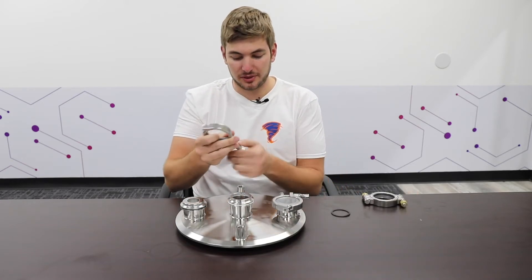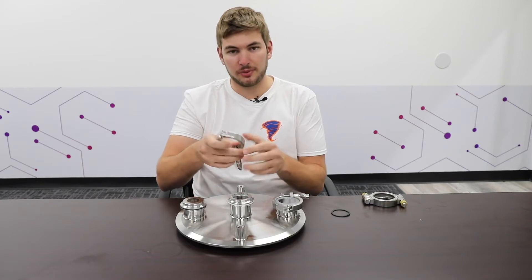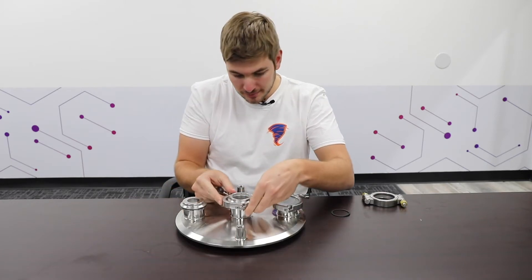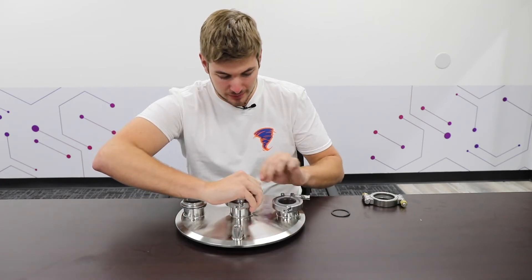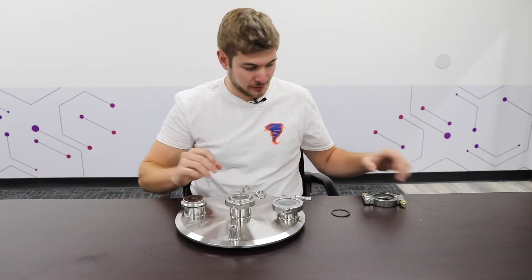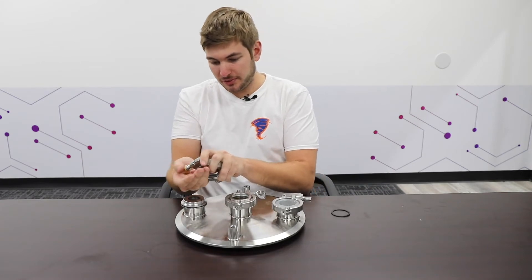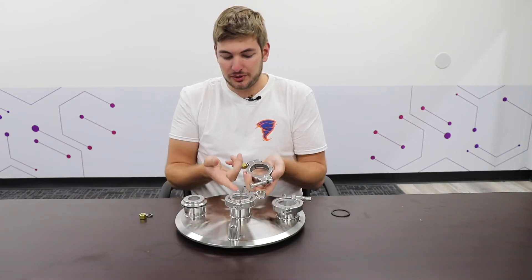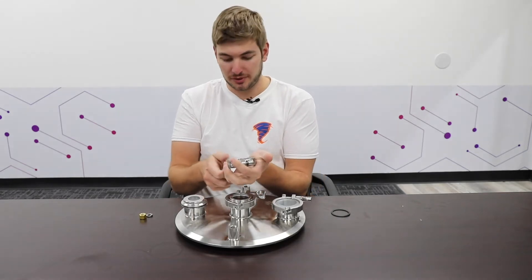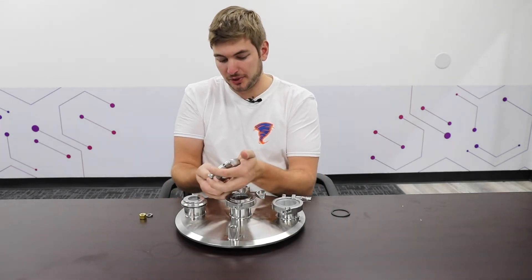I'll go back later with the torque wrench while setting up the system to make sure everything is properly tightened down. Here's another low-pressure single-pin clamp, and here's a high-pressure clamp. You could use either of these clamps for all three options — it's perfectly acceptable depending on your pressure application.